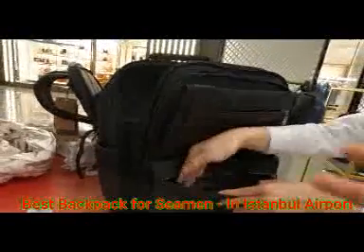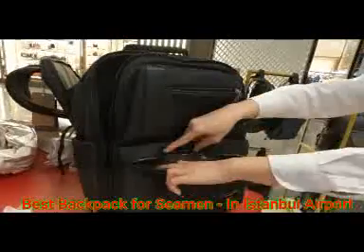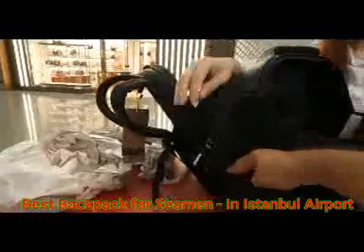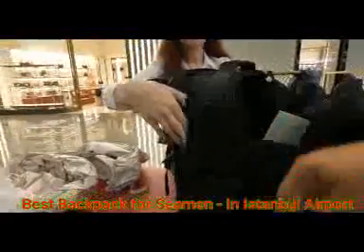But you can keep small things here. And you can keep water bottles here as well — it's expandable, so it stretches out and you can keep any bottle here.